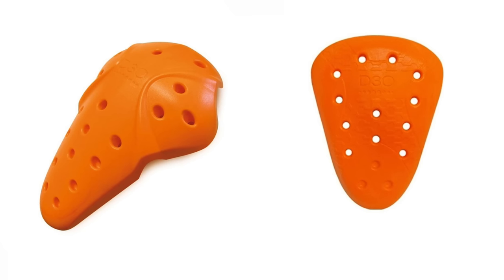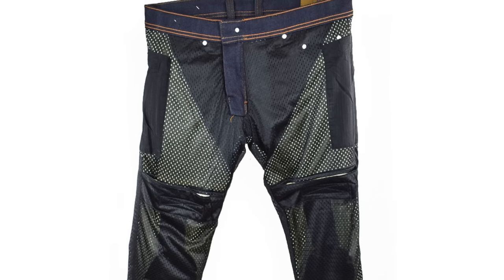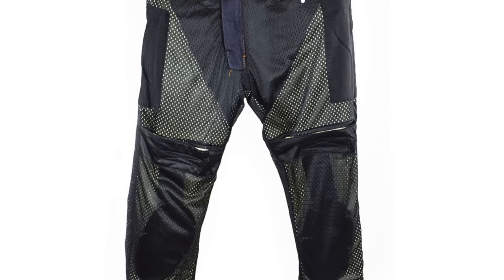The D3O armour is fantastic here — it's soft, slimline and malleable under normal circumstances, but it hardens upon impact. It fits neatly into the velcro pockets inside the jeans. The only marginal downside to the Cafe Racers is that in order to remove the armour, the jeans need to come off, which is a little bit more hassle. However, if that is a real concern of yours, then we have a solution.